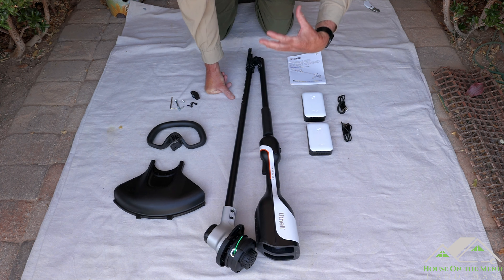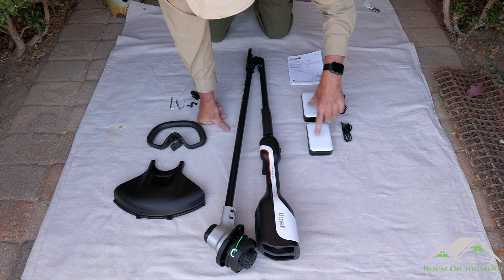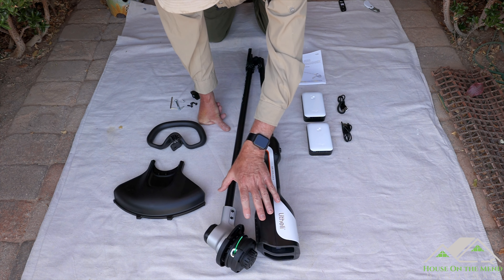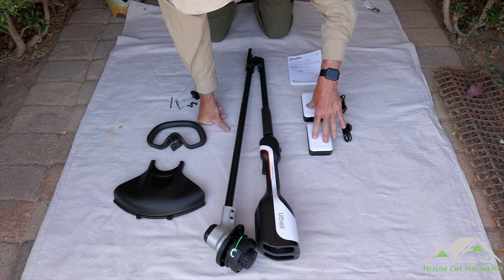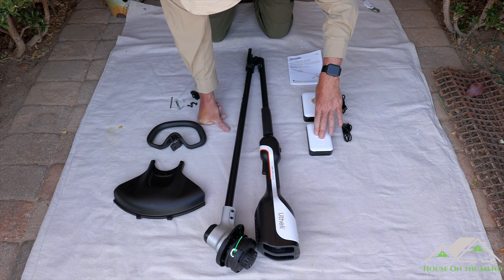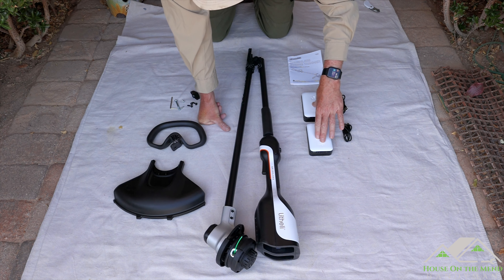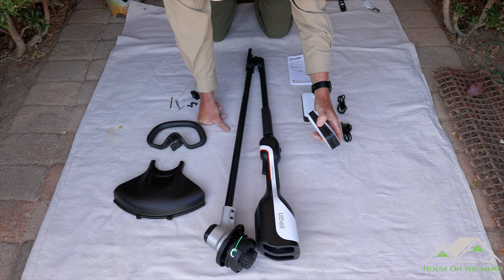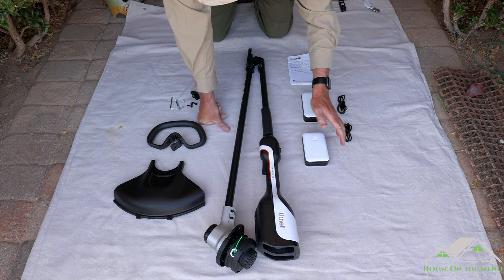You might be asking why there are two batteries. I reached out to Lithely and this is not a 40-volt unit, so these are not in series — they are in parallel. Lithely says this is a 20-volt tool drawing from both batteries at the same time for extended battery life. We're going to test whether you can get away with using one, or if you need both for the tool to operate, and we'll see how long it lasts on two 2.5 amp hour batteries.